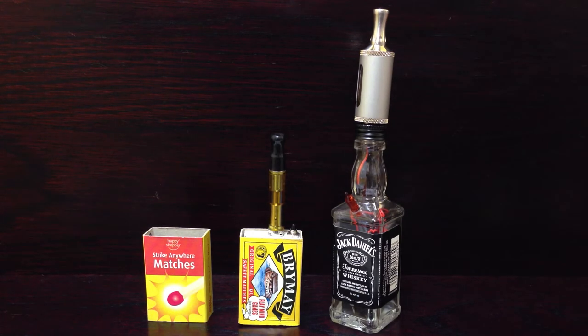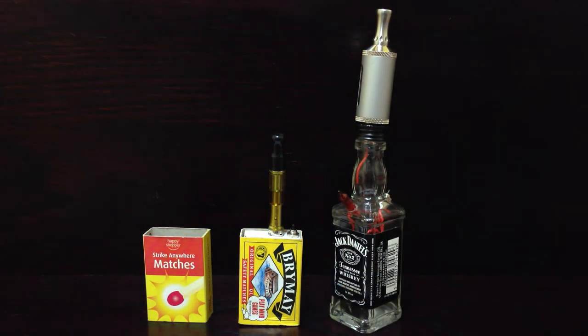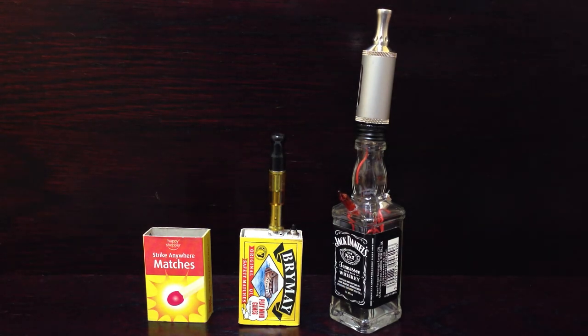Especially the Jack Daniels one — imagine going into a pub with a little Jack Daniels bottle. No one would realise it's an electronic cigarette until you light her up. It'll blow smoke out of it. I'll be taking orders for these. I'm quite happy to offer my services for making these. The Jack Daniels one I'll be charging 50 pounds.